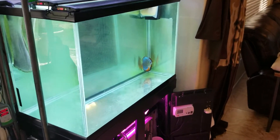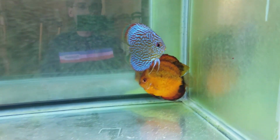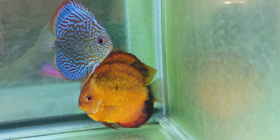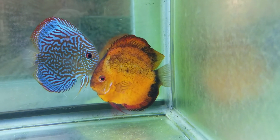These two fish down here kept laying eggs. They laid eggs on a stick, so finally I took out the other fish and put them in the top tank.